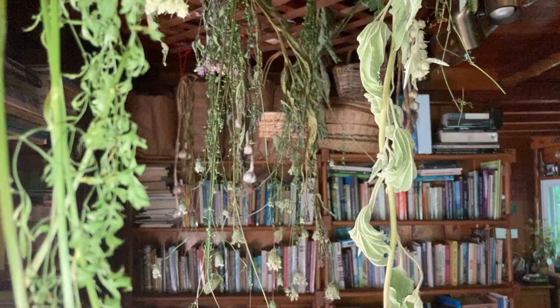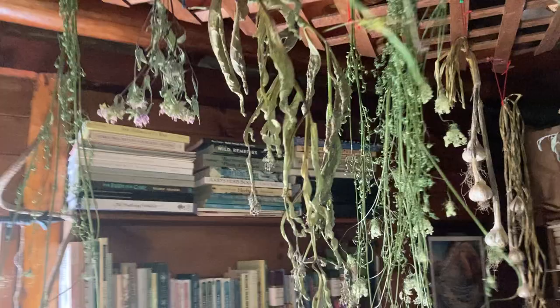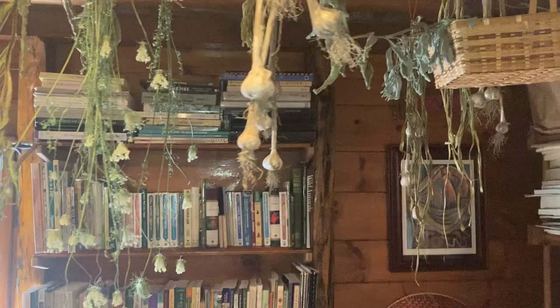Hello! Robin Rose Bennett here. I've decided to answer yes to requests that came in with one of the videos for a little tour of my herb room. Let me pull back a bit. The light is a little dark — I'll put the light on and risk a glare, then do some close-ups.